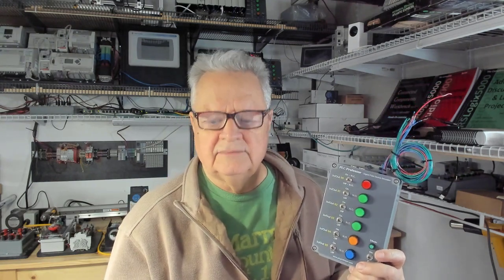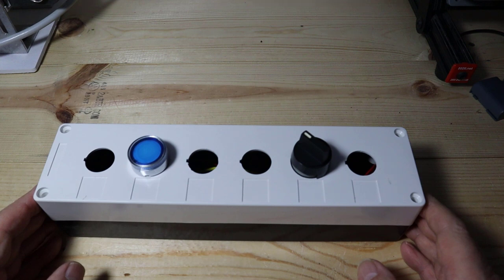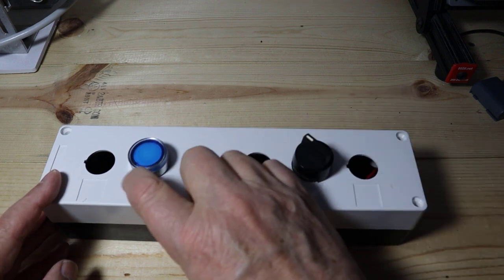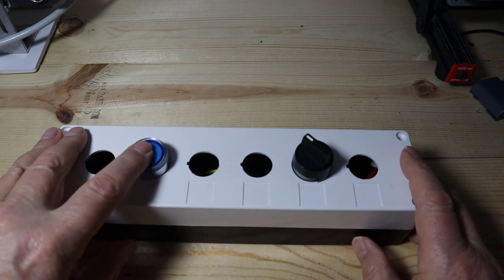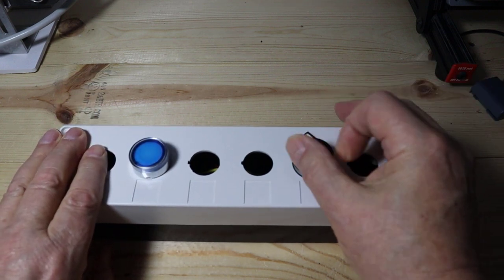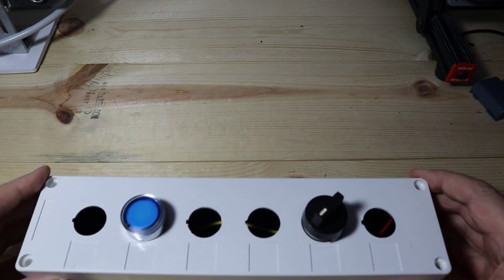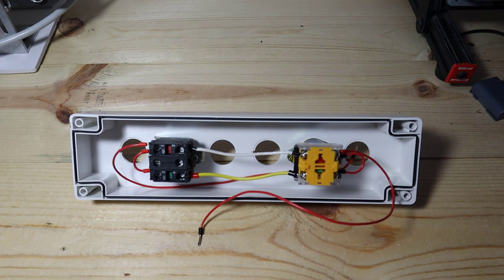Sitting in front of us is a six-hole push-button box. Mounted into it, I have a two-position selector switch and a two-position push-button. The push-button is momentary — push it down, the contacts change; release it, the contacts change back. The selector switch is static and maintains its position. What we're going to do is look at how to wire these two input devices in series.